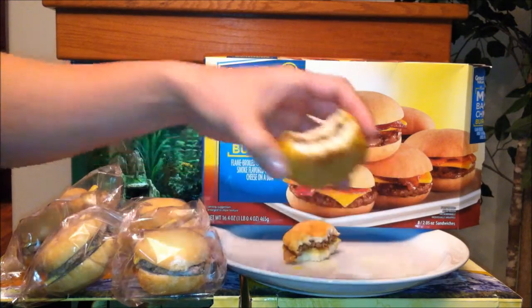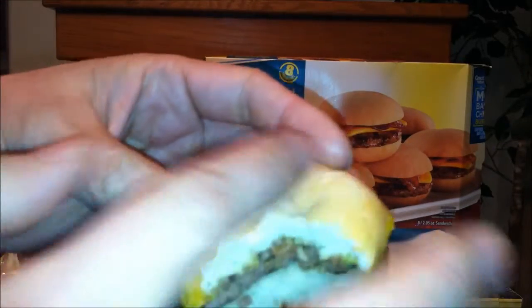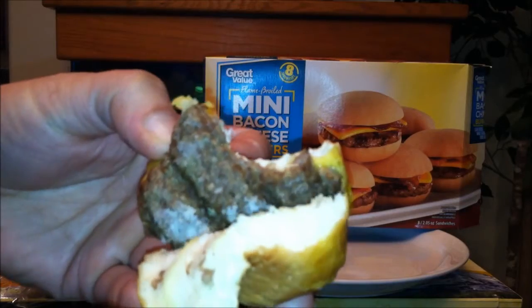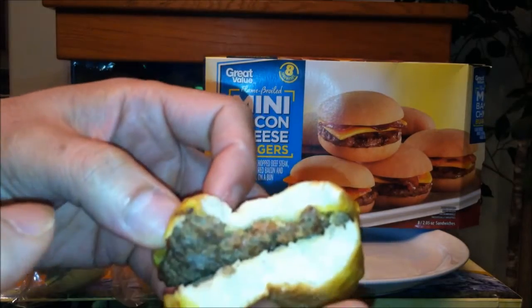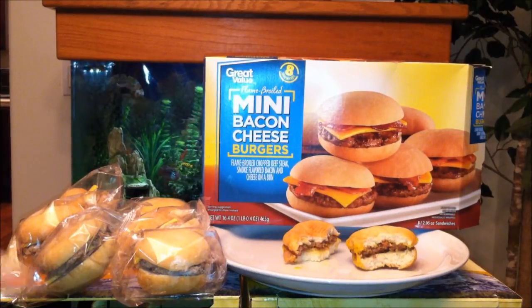You guys saw what they consist of — the meat is pretty proper, the bun I just wish were slightly more toasted, seems too plain. Maybe like one strip of bacon on top and bottom and it would be perfect. On a scale of 1 to 100, I'll give these an 80 — mainly because I'm kind of turned off by the price, but the taste is up there. Definitely give it a try, I think you guys will appreciate and like these. Hope you guys enjoy the review!